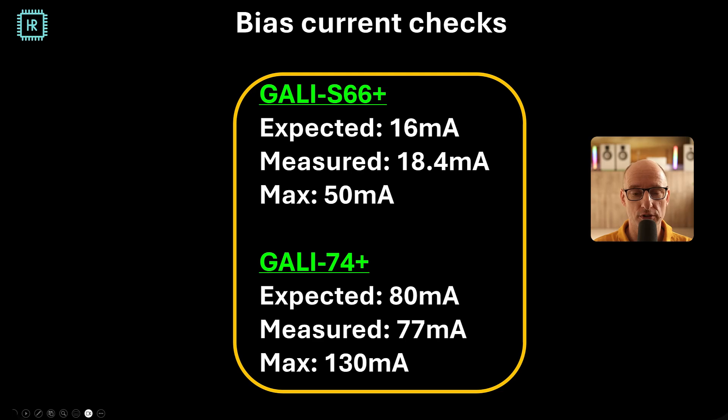A great thing to check when you build something new is the bias currents — if they're way off, something is wrong with your circuit. For the S66+, we expected 60 milliamps and measured 18.4 milliamps; slightly higher, but well within the 50 milliamp maximum. For the S74+, the expectation was 80 milliamps and we measured 77 milliamps, with a maximum of 130 milliamps — safe as well. These amplifiers are very easy to design and very useful to have in your lab. I used many of these in the IF2 video converter system of the Westerbork synthesis radio telescope almost 30 years ago, and they work perfectly. Hope you enjoyed this video — see you next time!